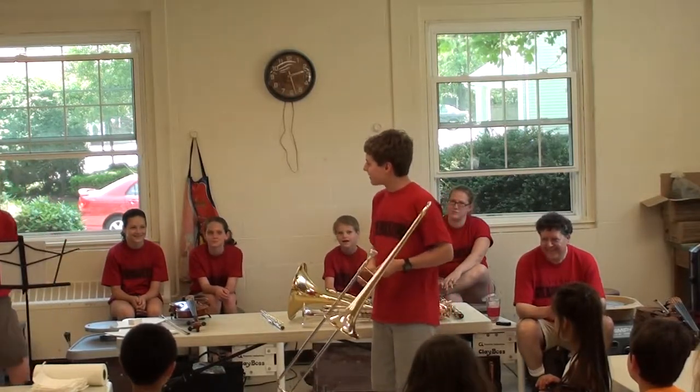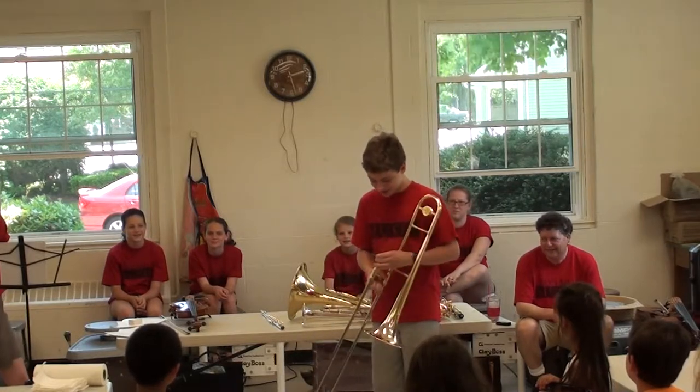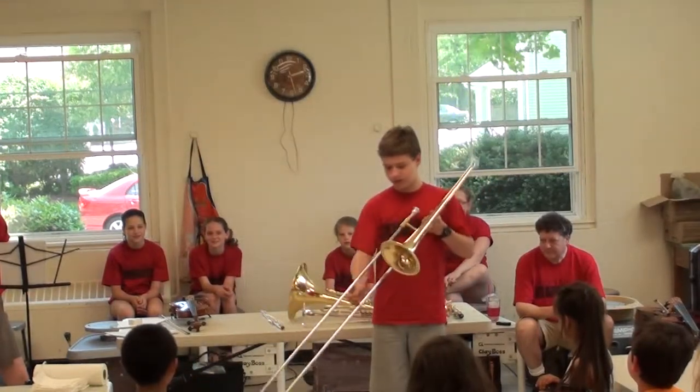Since I don't normally play this, I don't want to attempt a full song. You play it the same way as the trumpet — by buzzing your lips — but you slide this in and out to raise or lower the note.